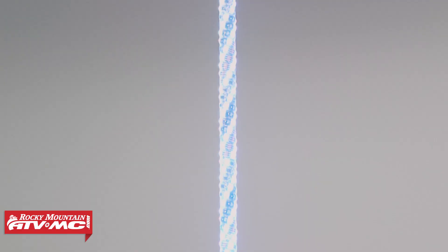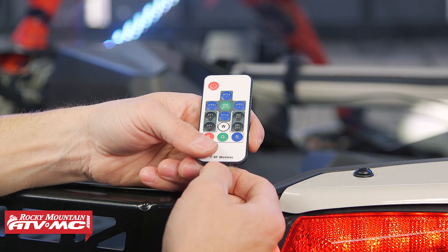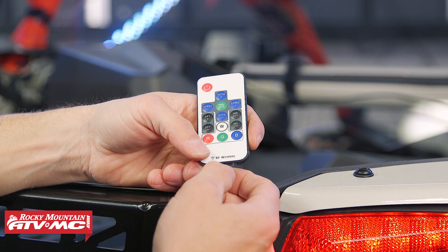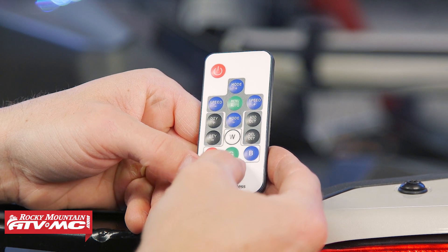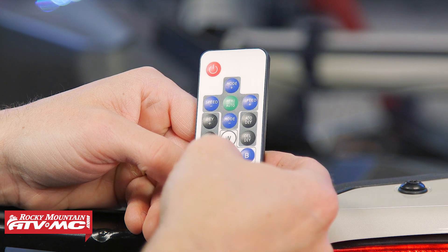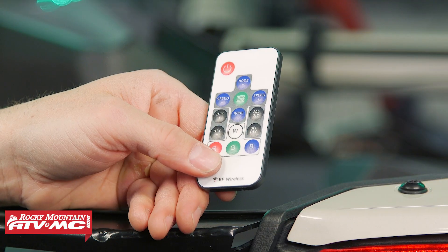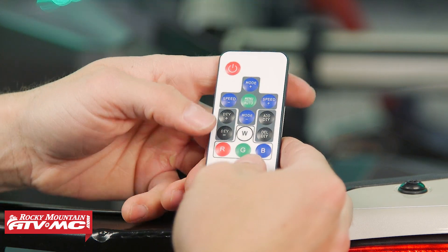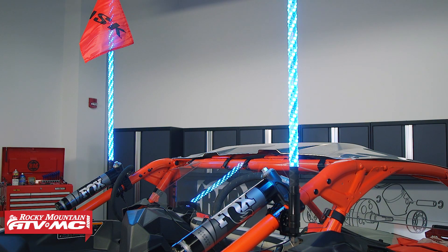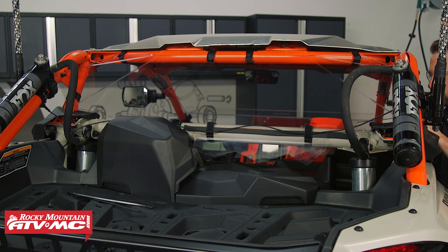Connect it to the other flag, and before we tie anything down we're going to turn the key on and make sure the lighted whips work. To use these lighted whips you're going to need this remote — pull the plastic tab so the remote works. If it's ever unpaired, to repair just hold the green button down. The whips flashed three times and then went solid, so we know we're paired. From here you can adjust the whips to whatever color or mode you want — there are a lot of different features. Now that we've verified everything works, go back through and tie down all of the wiring.